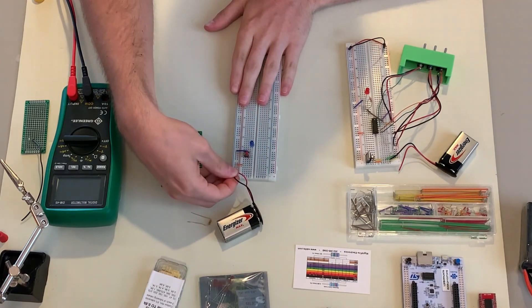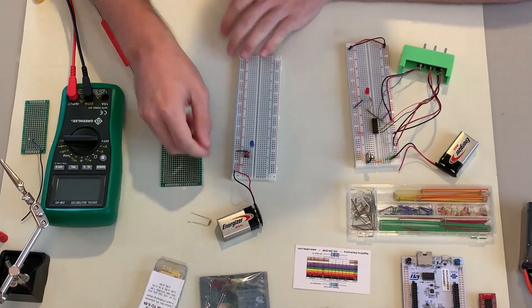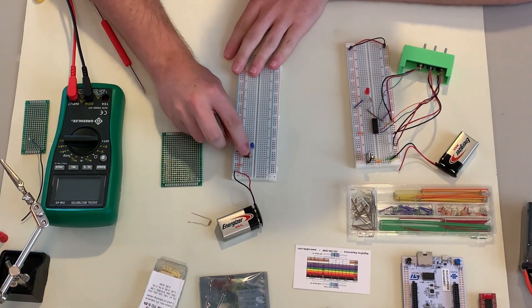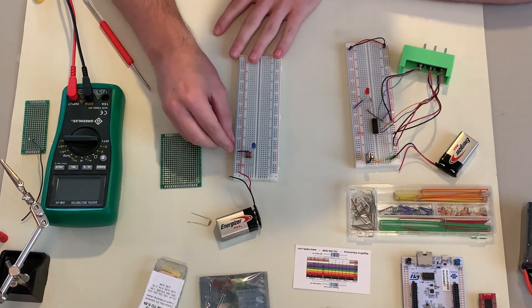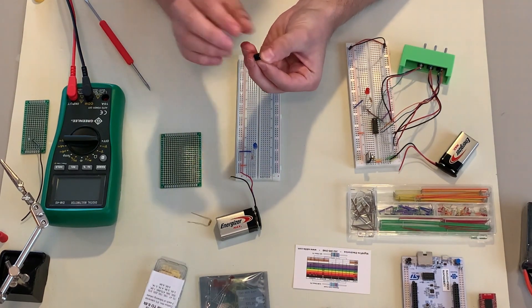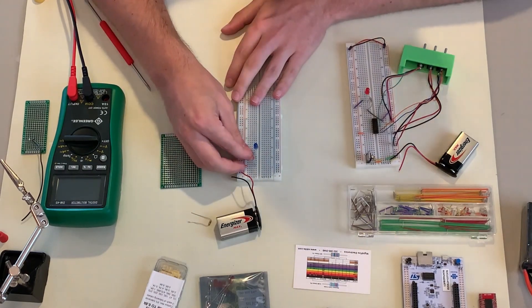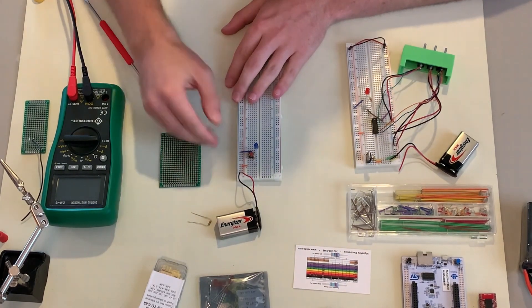Let me show you what this circuit does. I'm connecting the ground and power, and this circuit connects the battery through a resistor, into a button, into an LED, completing the circuit. When I press the button, the LED turns on — perfect. On the breadboard, this button has four prongs: two on top and two on the bottom, which are electrically connected on each side, and pressing the button connects the top to the bottom.